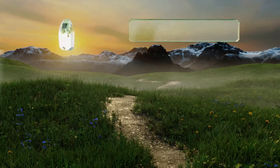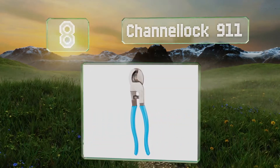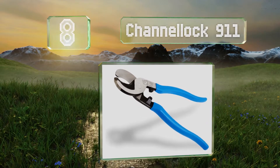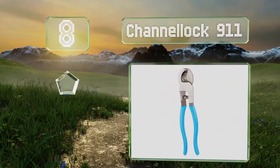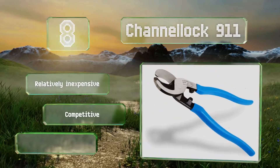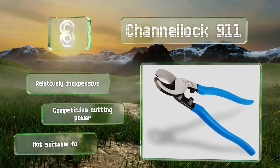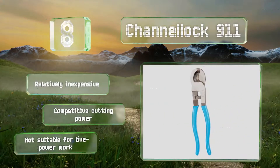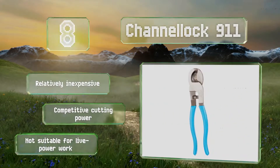Coming in at number 8 on our list, made of high carbon steel with handles colored the company's signature shade of baby blue, the Channel Lock 911 are 9½ inches long with knife and anvil style cutting edges that are hardened through laser heat treatment to help maximize their life expectancy. They're relatively inexpensive and offer competitive cutting power. However, they're not suitable for live power work.